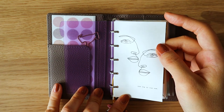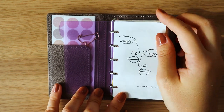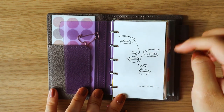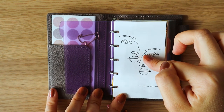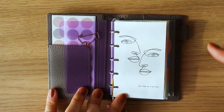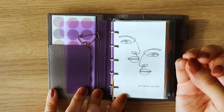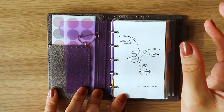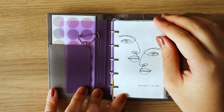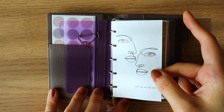Next, I created this very simple layout on Canva that just says 'one day or day one.' I've created these for each of the five sections, and I've tried to make the quote at the bottom somewhat relevant to the section it's in front of. Very easy to make — I highly recommend.